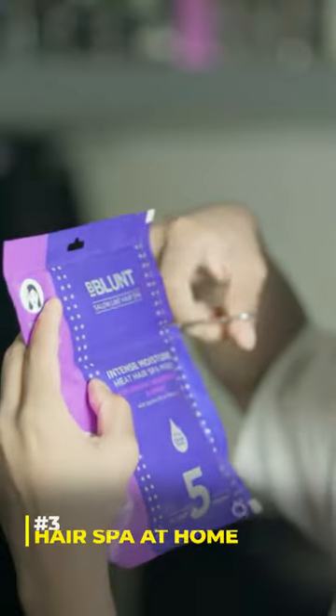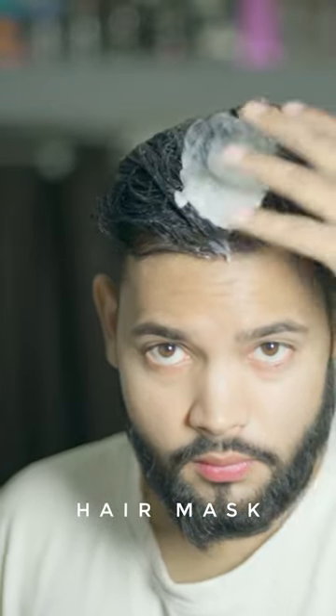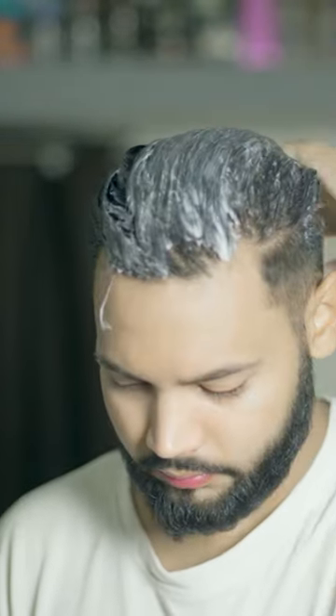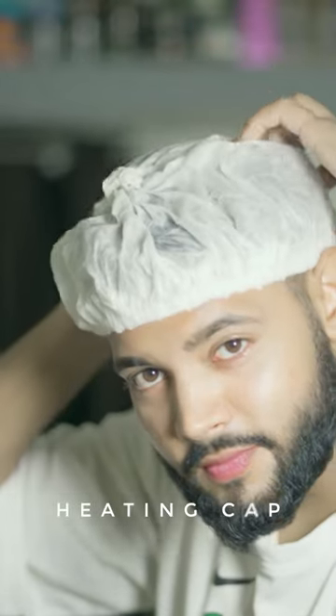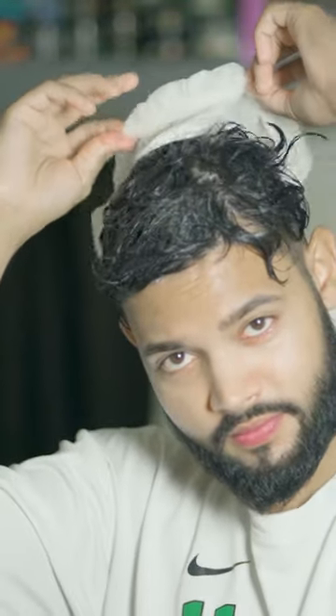Hack 3: Hair Spa at Home. Yes, you can do a hair spa at home. You have to use an Intense Moisturized Hair Mask — apply it with a self-heating cap. After applying it, massage it into your hair, then remove the cap and wash your hair with normal water.